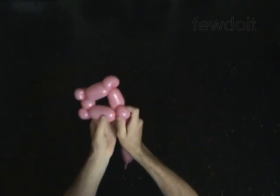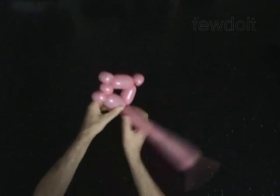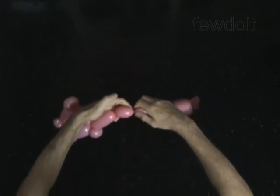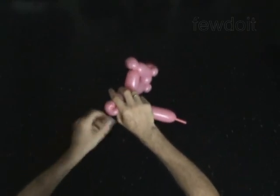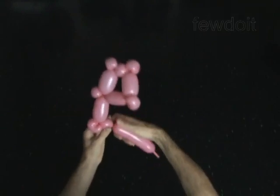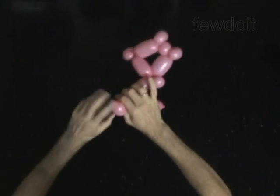Twist the eighth 3-inch bubble. Twist the ninth 1-inch bubble and the tenth 1-inch bubble. Lock both ends of the tenth bubble in one lock twist. Twist the eleventh 1-inch bubble and the twelfth soft 1-inch bubble. Lock both ends of the twelfth bubble in one lock twist.